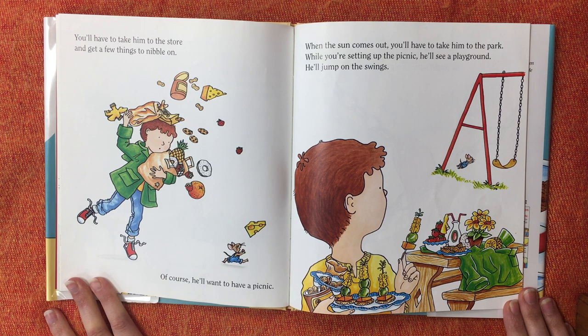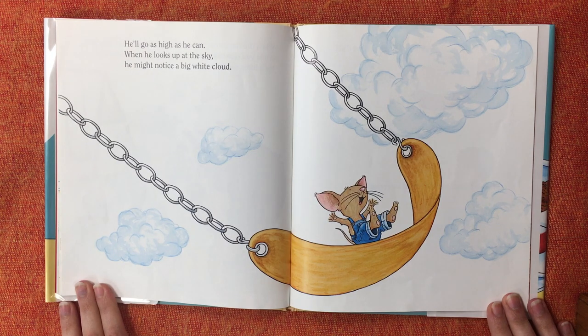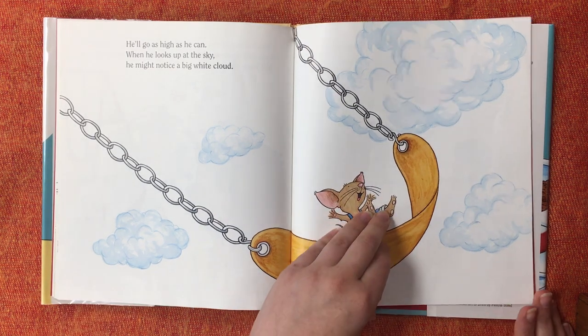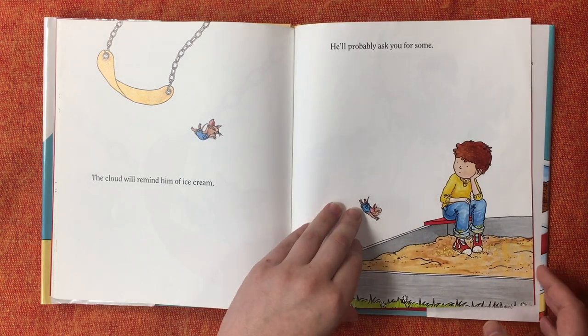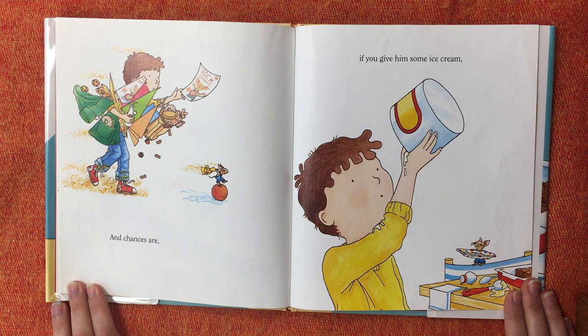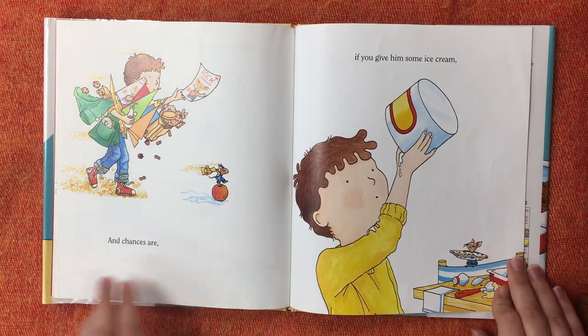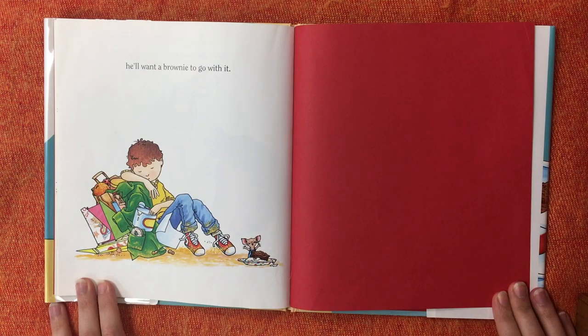While you're setting up the picnic, he'll see a playground. He'll jump on the swings. He'll go as high as he can. When he looks up at the sky, he might notice a big white cloud. The cloud will remind him of ice cream. He'll probably ask you for some. And chances are, if you give him some ice cream, he'll want a brownie to go with it.